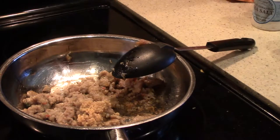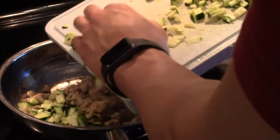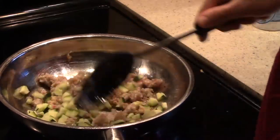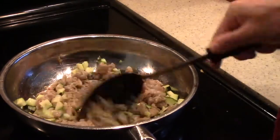In about five minutes later, the oven just finished preheating. This is already starting to get cooked up pretty good. So I'm going to add some minced garlic — about a tablespoon right there. Then I'll go ahead and add some of the zucchini in.